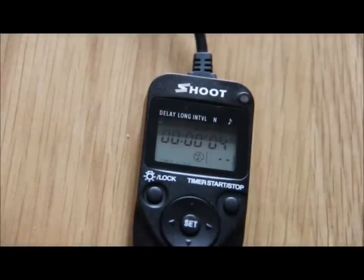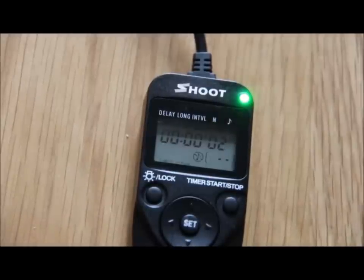For the money — £12.50 — you can't really go wrong. As you know, I'm a beginner and I'm getting a great deal of enjoyment out of this. It's really good fun. I'll speak to you soon. Bye for now.